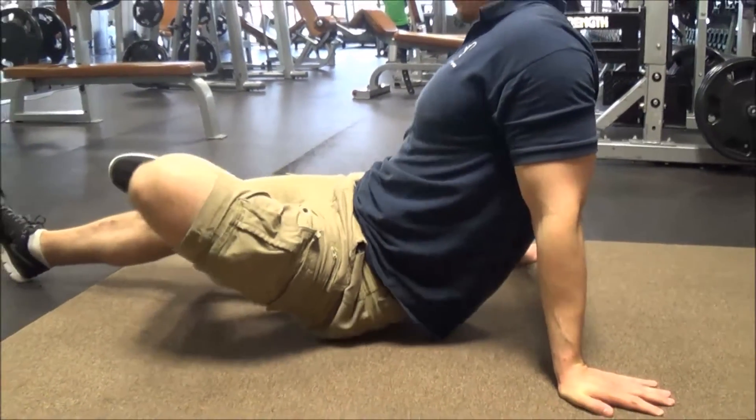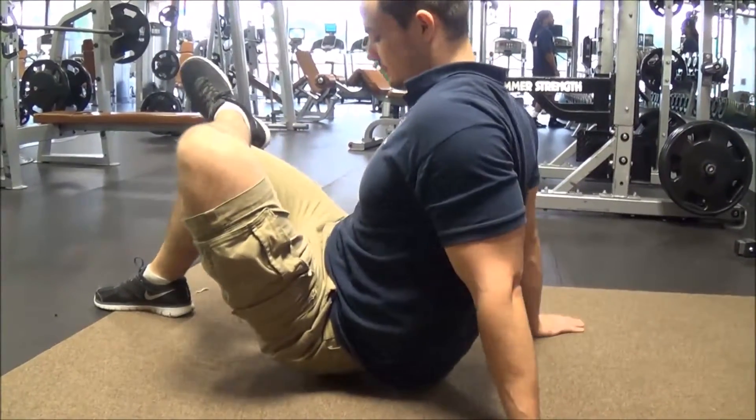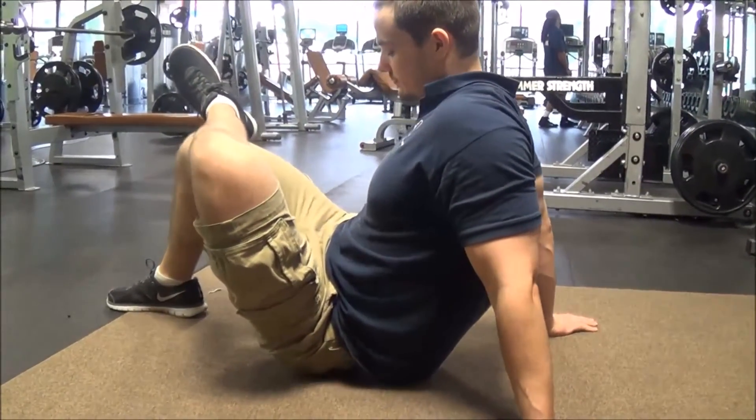We're starting with the leg out, and if you find any tender spots in there with your leg out, then just stay there, breathe in deep, breathe back out, and try to relax onto that pressure point.